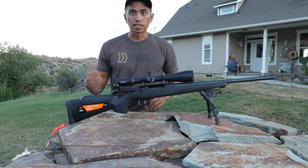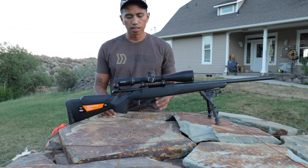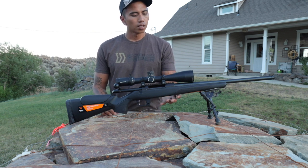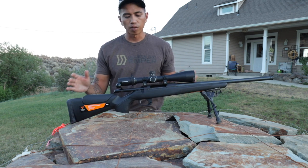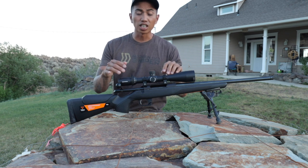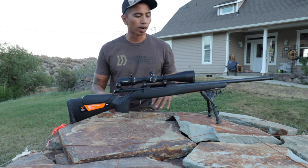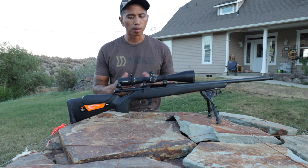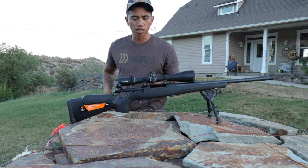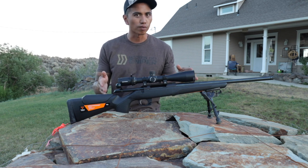The Tikka CTR T3X in 6.5 Creedmoor with a 20-inch barrel and a threaded muzzle. I literally just bought this down the street at the gun store for a thousand dollars. I've got a hundred-dollar pair of bipods on it — Harris bipods. The scope on it is the Nightforce SHV 4-14 first focal plane. Kaelin had it laying around. This scope is just a little over a grand, so right now this setup is just right under $2,500.